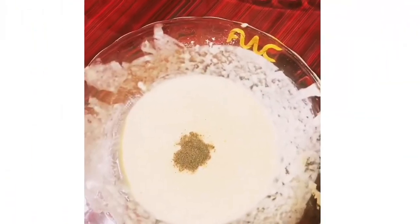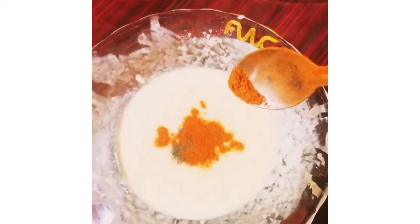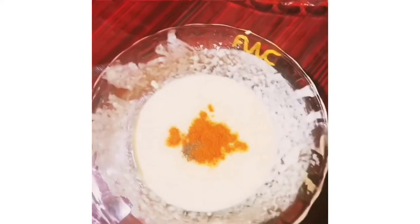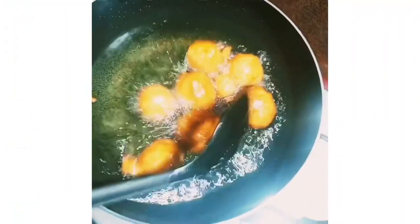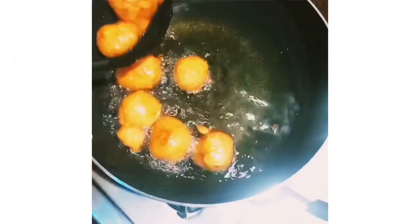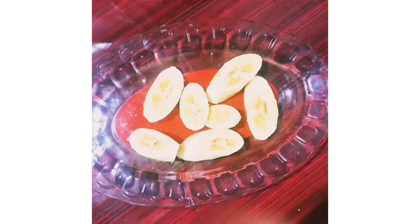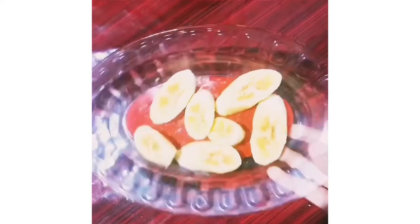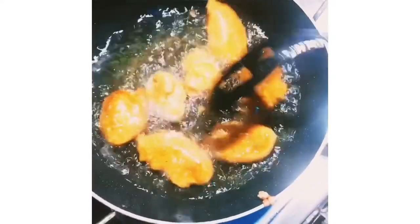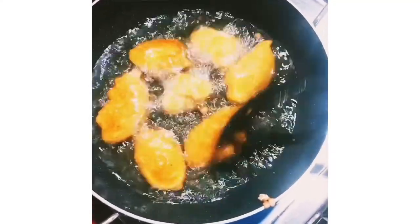Now I want to add a little spicy recipe in this 3rd recipe. Add a little bit of the batter, then add a golden color to the batter. I am going to cut the recipe for three recipes. We will put it in a spicy batter with a golden color.